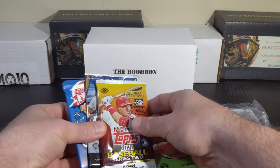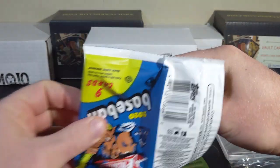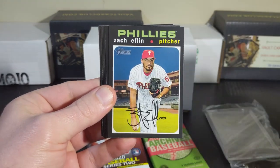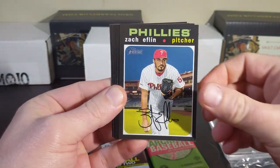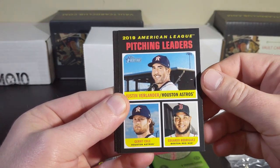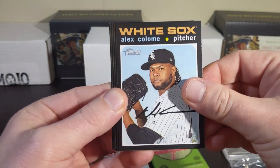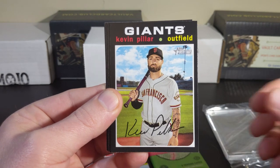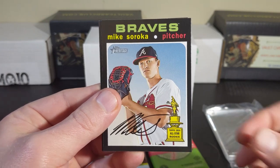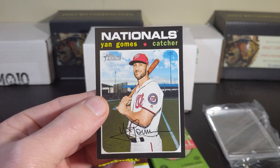Let's move on to our featured packs. I'm going to start off with Heritage. Ken Giles, Zach Eflin, we got a Verlander, Gerrit Cole, Eduardo Rodriguez, 2019 pitching leaders, Colome, Kevin Pillar, CJ Cron. Mike Soroka gold cup, Ben Gamble, and Ayan Gomes.